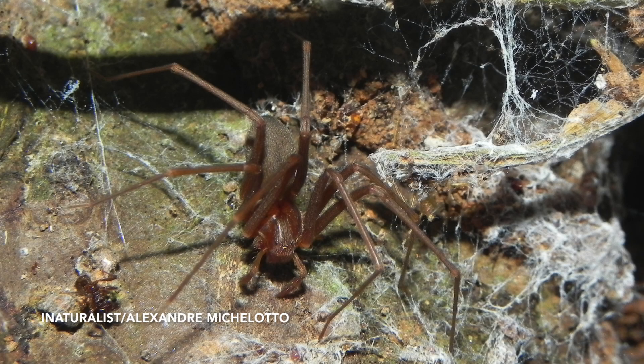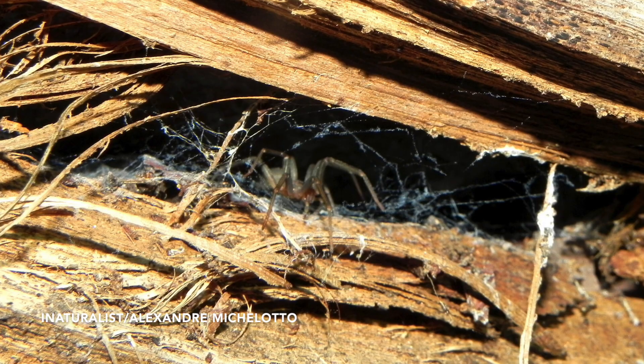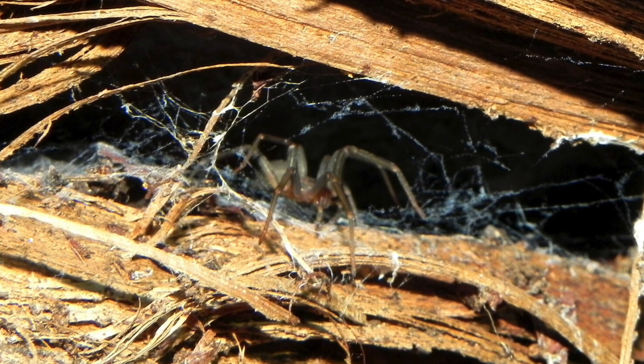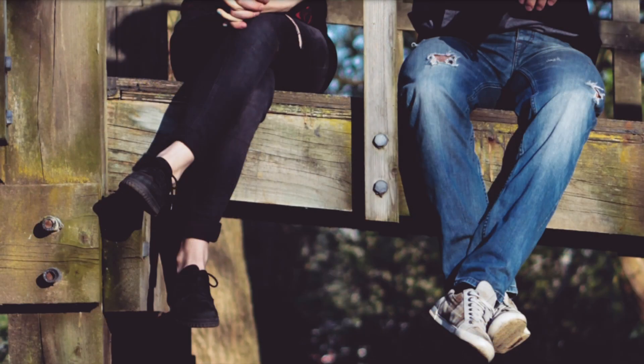The brown recluse is called the recluse because it's reclusive — it's not commonly seen. It's nocturnal, not very aggressive, and it likes to live in undisturbed places like closets or basements. You won't often see it wandering out in the open. It also very much likes wooded, sheltered spaces like wood piles, tree bark, park benches, and wooden docks, which is where a lot of kids around the lake country here in Georgia get bites.